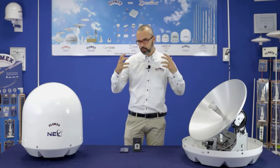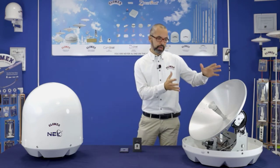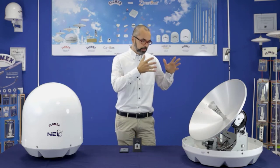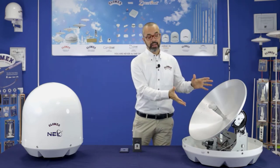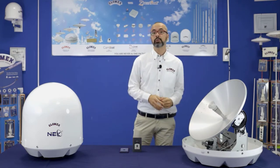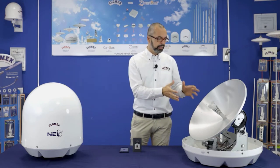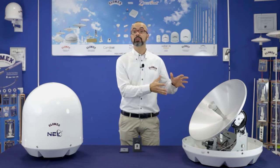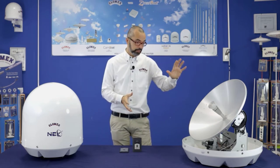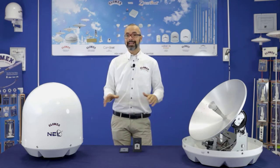What do we mean by completely brand new? As you can see here, we kept the very high-gain antenna element — the dish — and the feed, which we developed with the Italian University of Milan, because it's the best balance between dimension and performance. So we decided to keep this dish on all the new NEO satellite TV antennas, but the electronics are completely new.